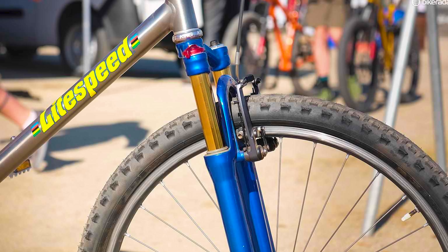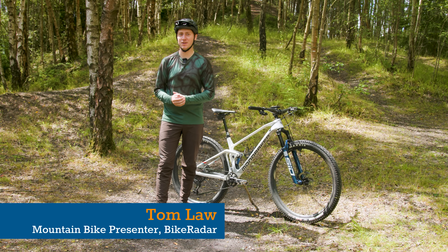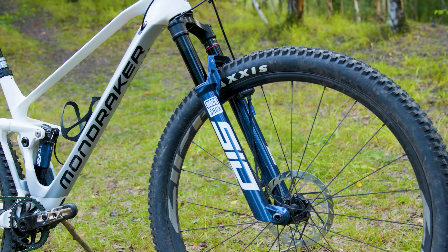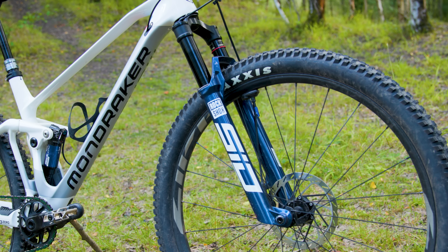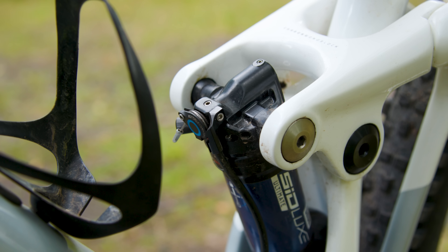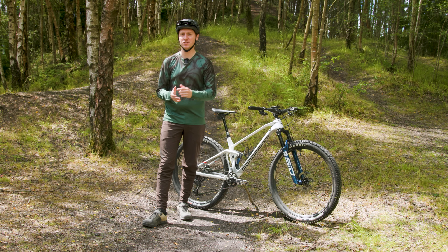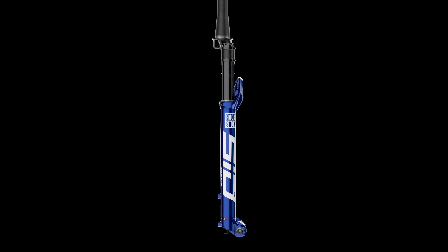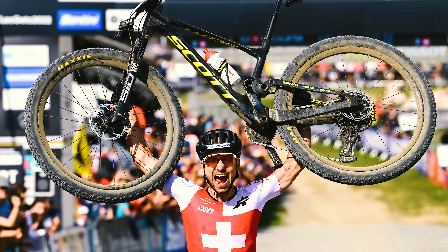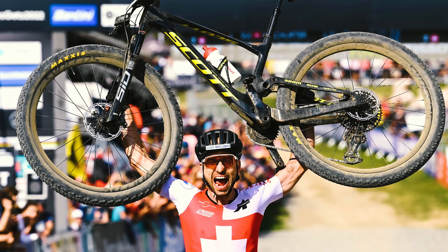When a fork has been around for longer than some members of the Bike Radar team have been on this earth, it's safe to say that it's steeped in mountain bike history. For 2024, RockShox are aiming for the updated SID and matching SID Lux shock to add even more silverware to the cabinet with the latest range of updates across the SID family, including the new SID SL, one of the lightest SID forks ever made. But as we're about to find out, there's a whole lot more to these latest bouncers than just XC racing.